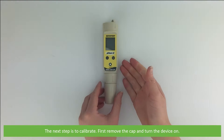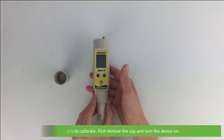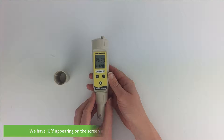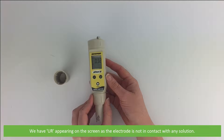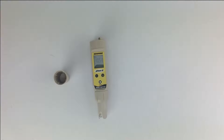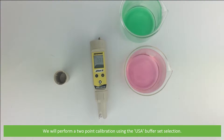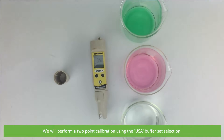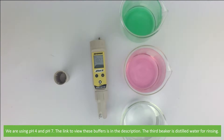Next is to calibrate. First remove the cap and turn the device on. We have UR appearing on the screen as the electrode is not in contact with any solution. We will perform a two-point calibration using the USA buffer set selection, so we are using pH 4 and pH 7. The link to view these buffers is in the description. The third beaker is distilled water for rinsing.